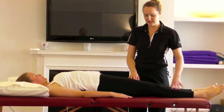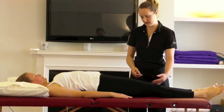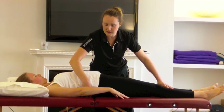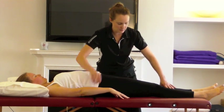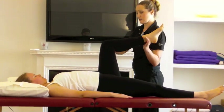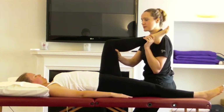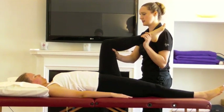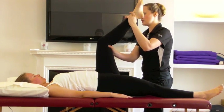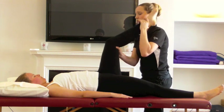Here's an example of testing the length of the hamstrings — specifically, this is a way to test the lower hamstrings. I've put a little bit of support under her lower back to take out any deviation from the movement. I'm going to get Nicola's knee bent to 90 degrees like so. Now, what I want her to do from this position is to straighten the leg straight to the ceiling as far as she can go. Most people should be about 170 degrees — she's around about normal, I would say.